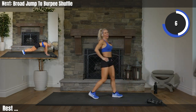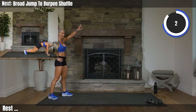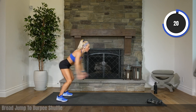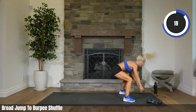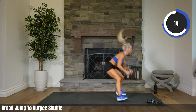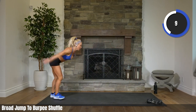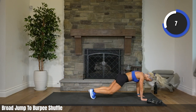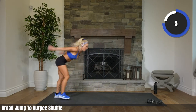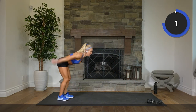This one's a killer, yeah? Big jump forward. 2, 1. Go, go. Let's go. Come on, get somewhere on that jump. Should feel good. Use all the space you have. 4, 2. Rest.